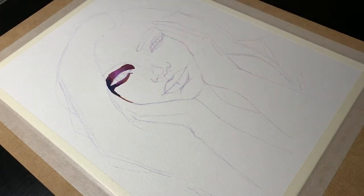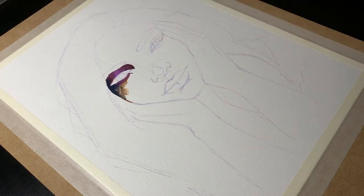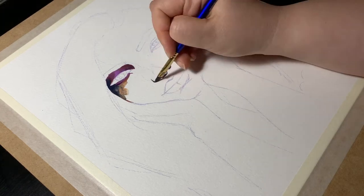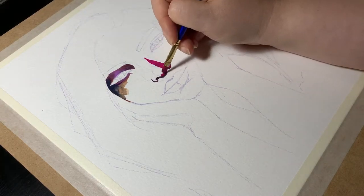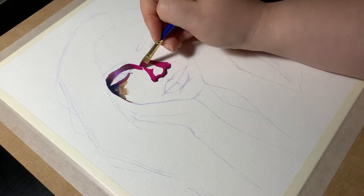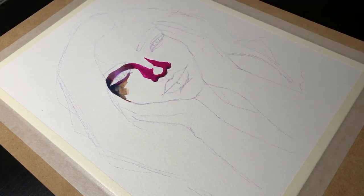I intentionally chose a black and white photo reference for this portrait study and went for a colorful approach. You might have noticed I did start out with a brownish color, but I quickly decided to stay away from those. So I decided on purple, magenta, and yellow for my main colors, and my usual dark made of Prussian blue and burnt umber for the very deepest shadows.